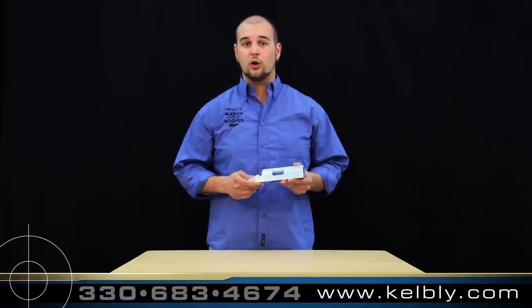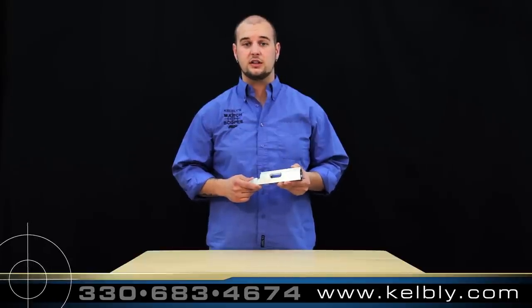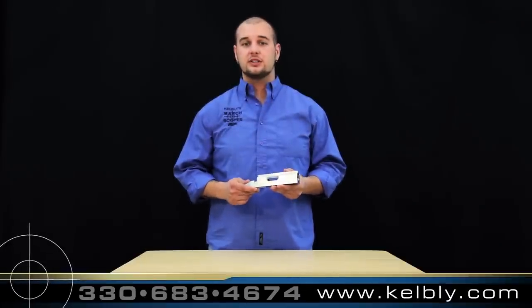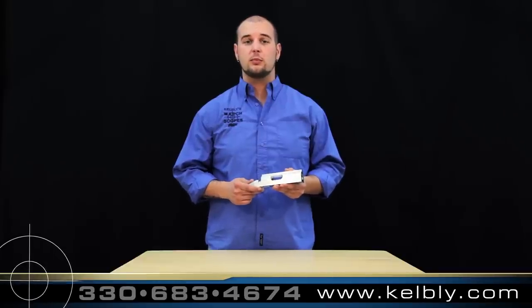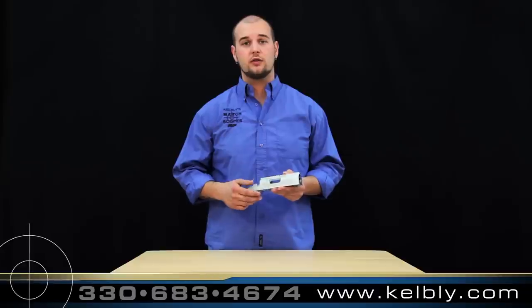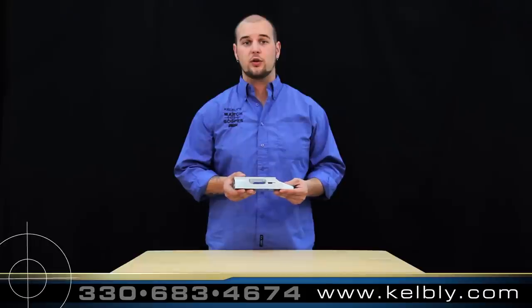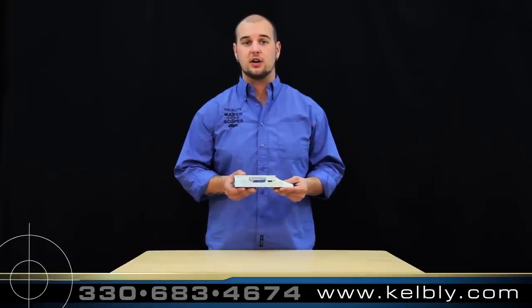This action is only available as a single shot and features a cone bolt face for easy loading. This action is also available in standard throw, which is the same amount of bolt throw as a Remington 700, and also in short throw configurations as shown here, with a half inch less bolt throw than a standard Remington 700.